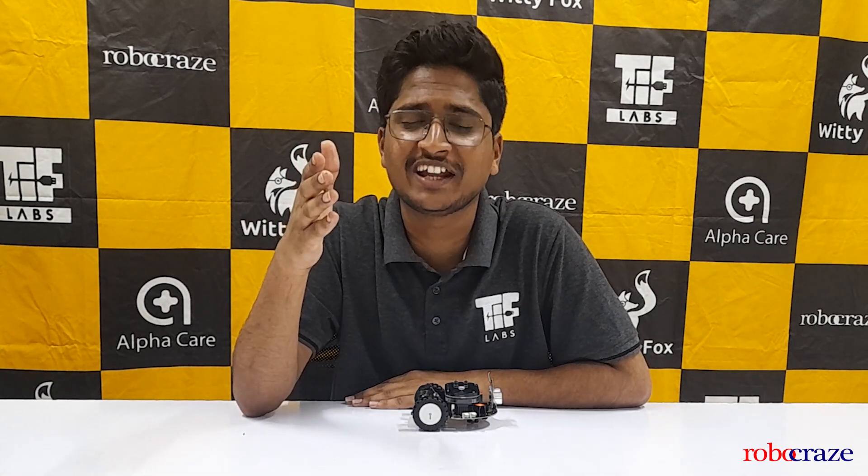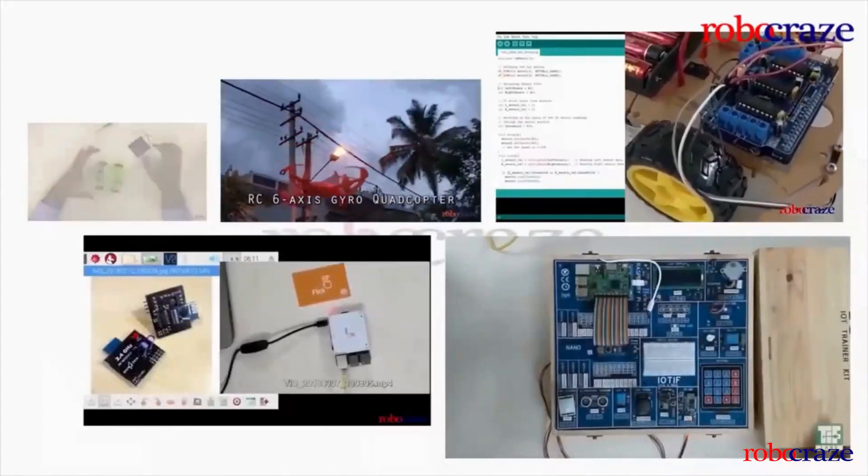Do not worry about finding this model. You can find this amazing bot on Robocris, the authorized reseller for this bot in India. What do you think about this robot? Isn't it just amazing? Let us know in the comment section below what you like the most about this bot. Don't forget to like this video if you found it helpful, and stay tuned for more tech adventures. Until next time, happy tinkering. Bye!